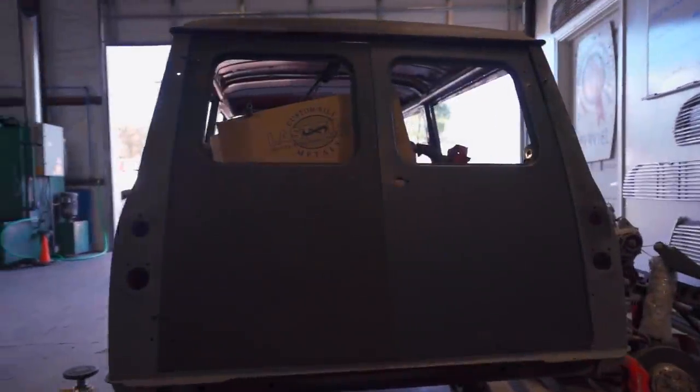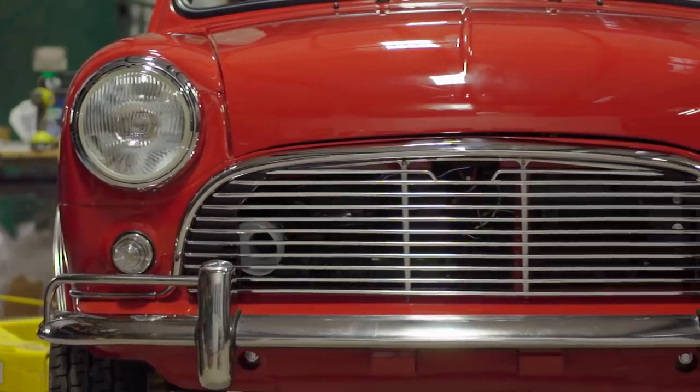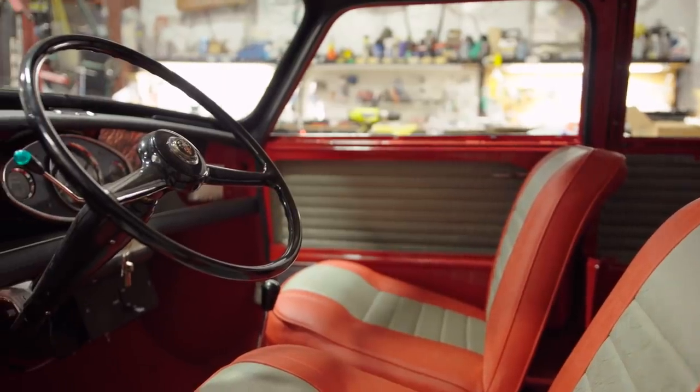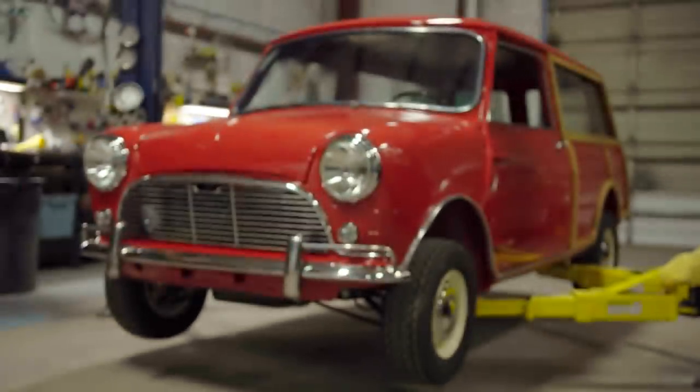What was once a dream and a box of 55-year-old parts is now a moving car that'll bring joy to its owner for at least 55 more years. Click on the link below to visit the BMW Group Classic blog to check out other stories involving cool old cars.